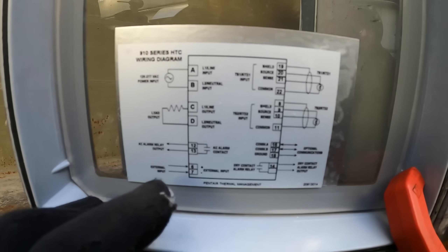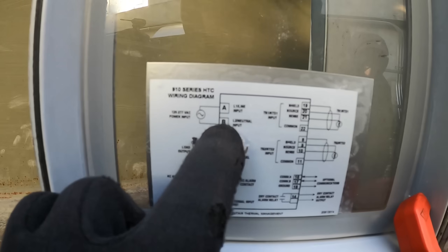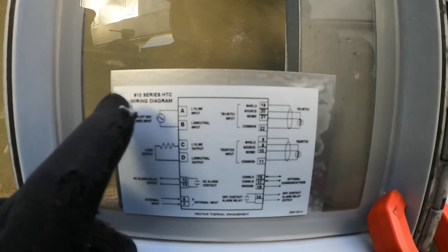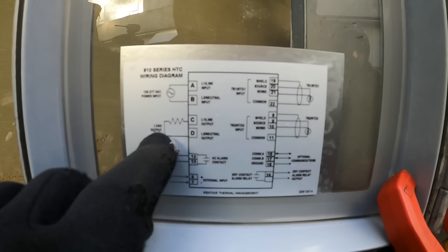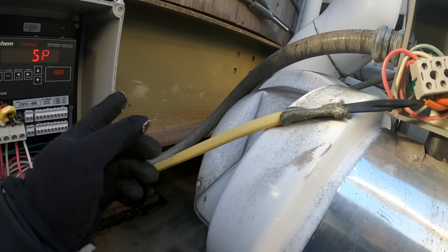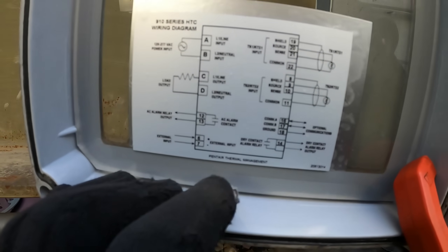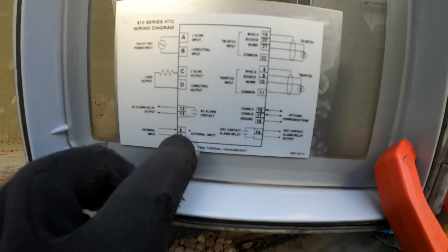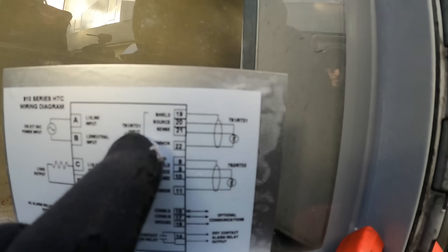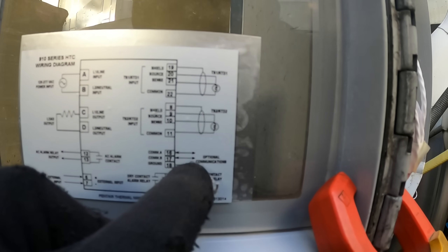I recommend you guys take a screenshot and follow along. A and B is L1 and L2 — that's our power input, either 120 or 208 volts. C and D is the load output — this is the controller for the heat trace. Heat trace cable wraps around piping to prevent freezing once it drops below 32 degrees. Terminals 12 and 13 are alarm, 6 and 7 are some kind of external input, 19-20-21-22 is TS1 — probably temperature sensor one — and 8 through 11 is temperature sensor two.